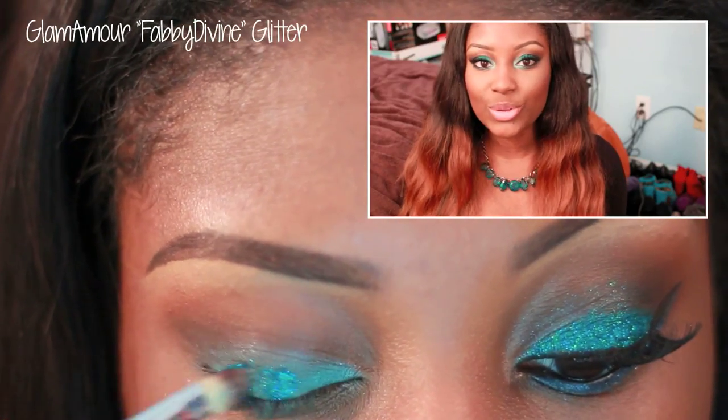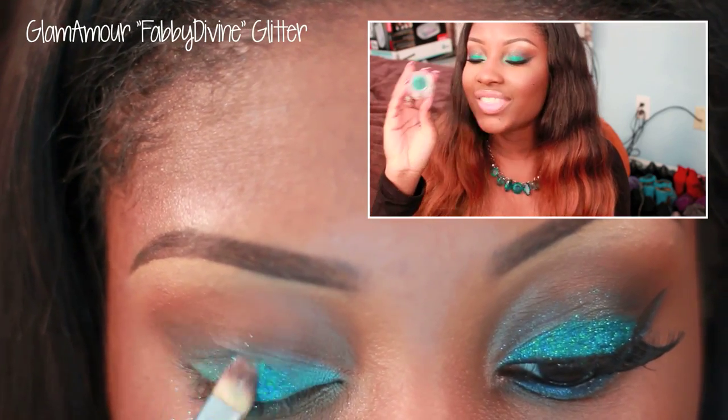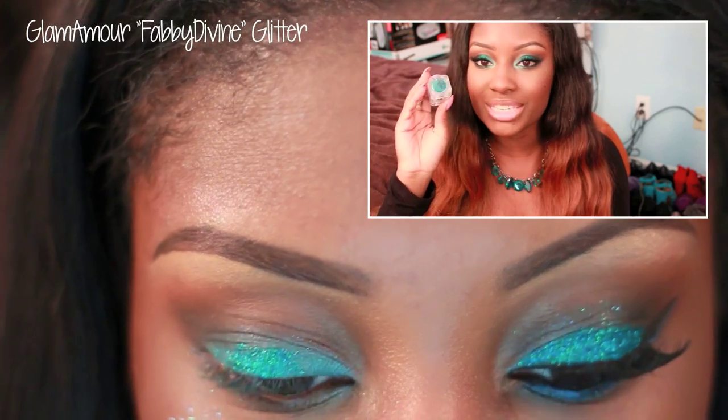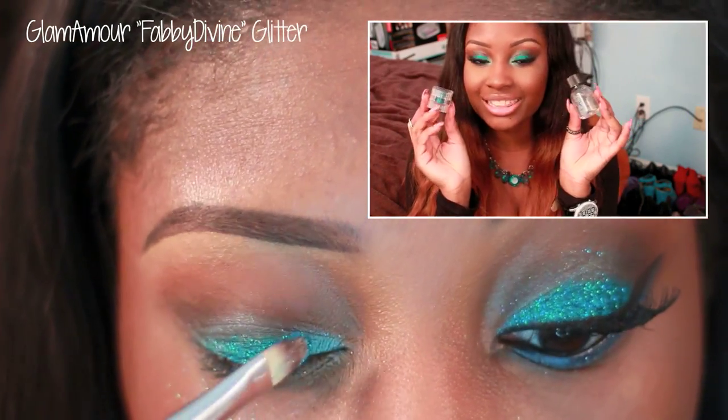Now it's time for the fun part. We're going to apply a tealish glitter all over the eyelid area. This one is from Glamour More Cosmetics, it's called Fabi Divine. I'm also going to be using their Love Potion, which is an excellent glitter adhesive.